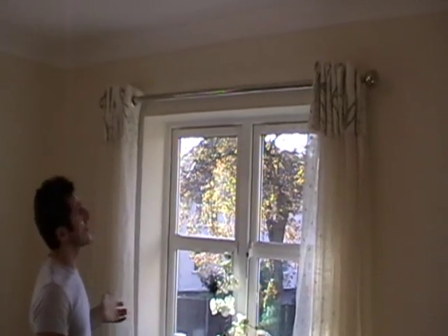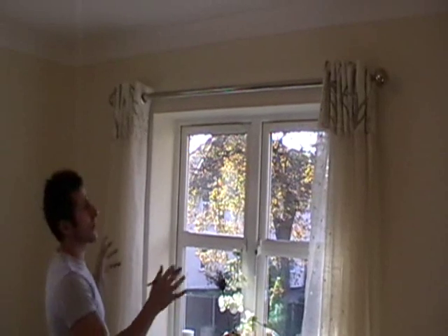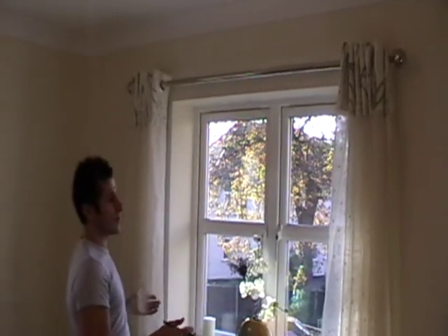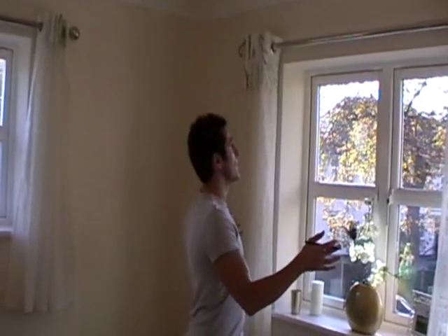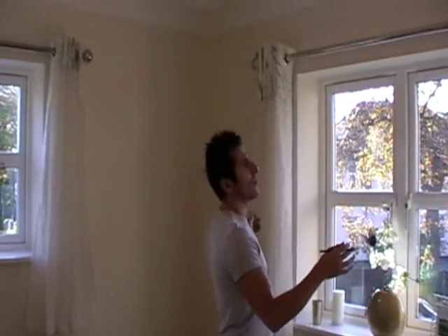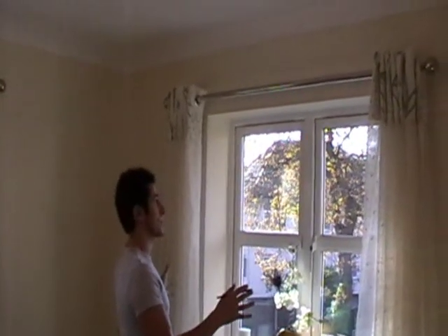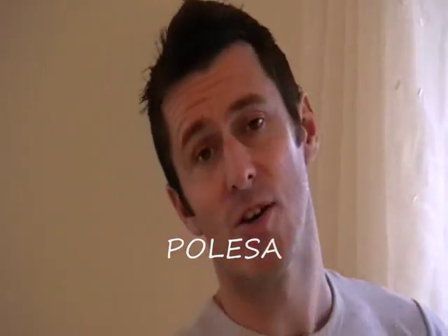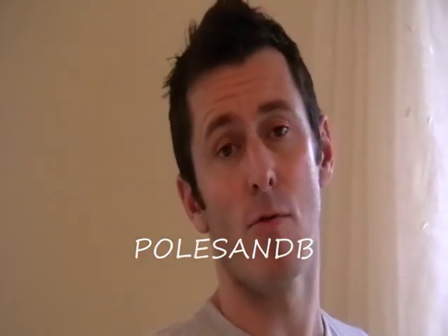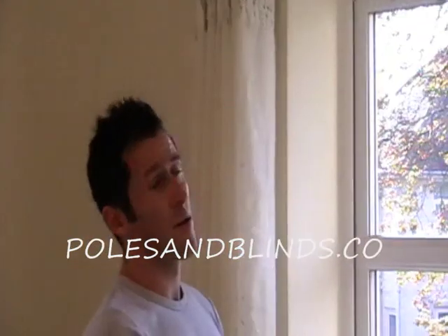Here's the finished article — the pole is up, the eyelet curtains are on the pole, and the brackets are fixed in place to prevent the pole from moving. A few quick pointers: double check the length of the curtains and ensure you have the right size pole for your window before fitting the brackets. Also, measure twice, cut once on the curtain pole, otherwise it means getting a new one. For further information, go to www.polesandblinds.com where you'll find measuring and fitting instructions for these particular curtain poles.